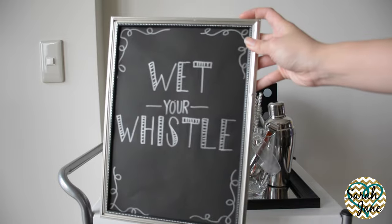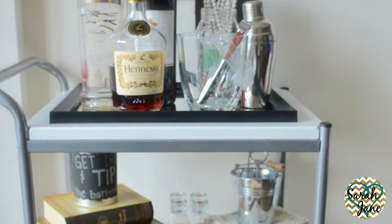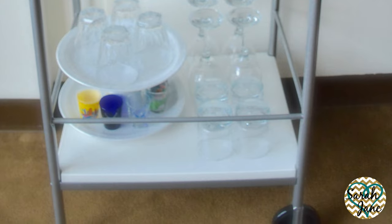And then finally here is a 'Wet Your Whistle' bar sign that I DIY'd to tie the entire thing together. I love the chalkboard look that it gives, and after you add your bar sign you are complete with your gentleman's bar cart.